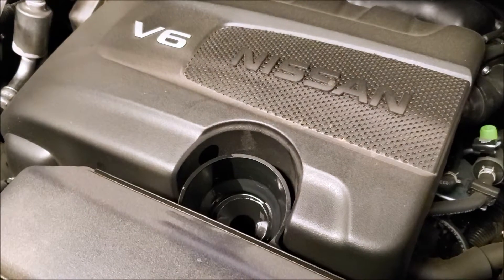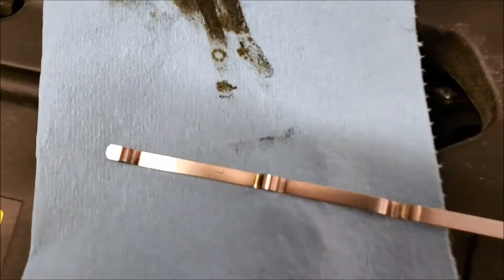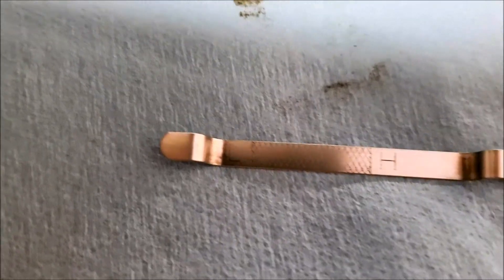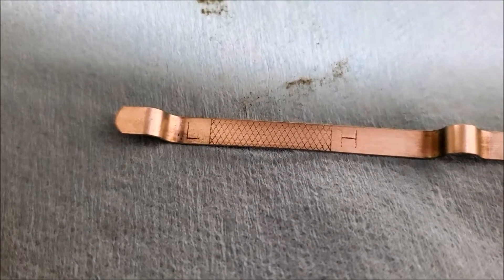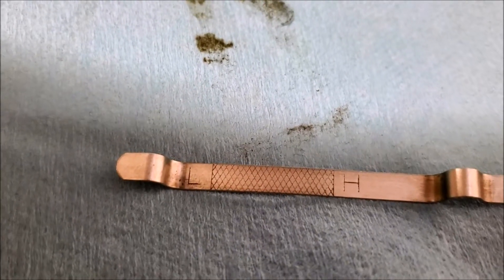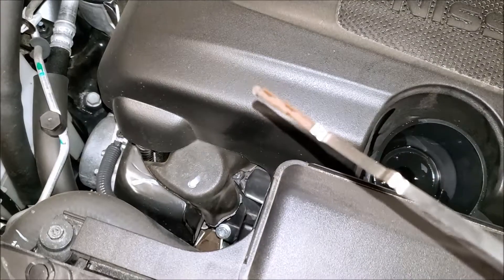Okay, so on your dipstick when you're filling up — we've got our funnel in there and we put most of it in; I just left a little out because you don't want to overfill it. Before you check, wipe your dipstick off first. You can see there's an L and an H — low and high. You want your oil to be somewhere in the crosshatch area, closer to the middle the better, but as long as it's in that crosshatch area you're good.